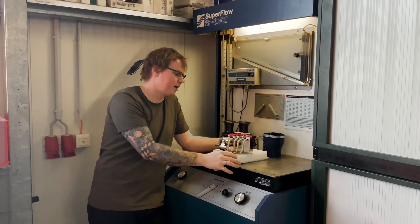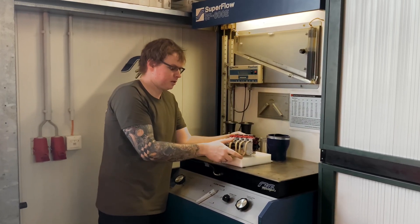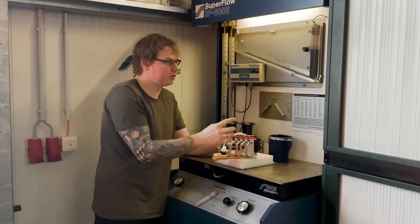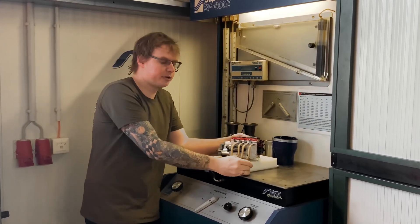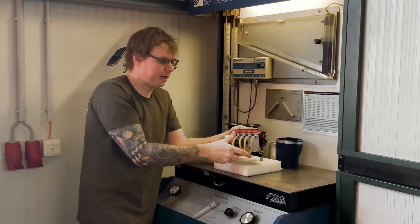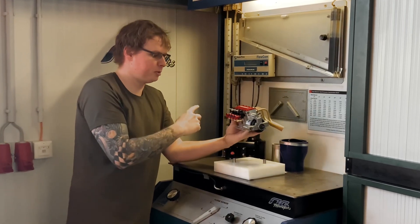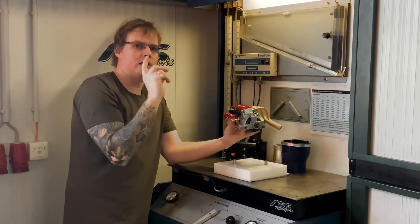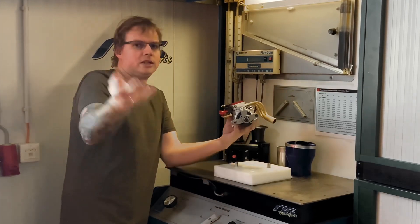Hello! Today I'm standing in front of my flow bench. What a flow bench is — for those of you who haven't heard about this measurement tool before — I'm going to explain it in this video. And I'm going to explain why I'm standing with this tiny engine in front of the flow bench. I still owe you some shots of the dry sump system. So let's get started.